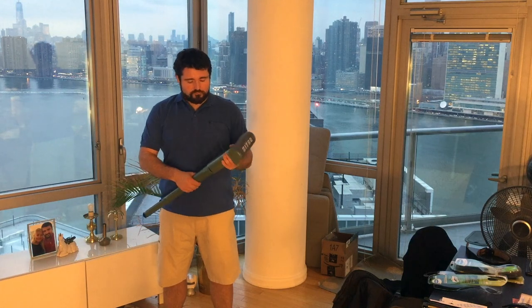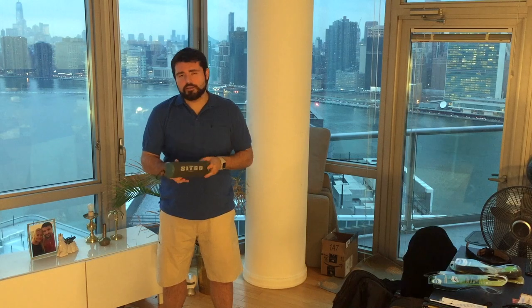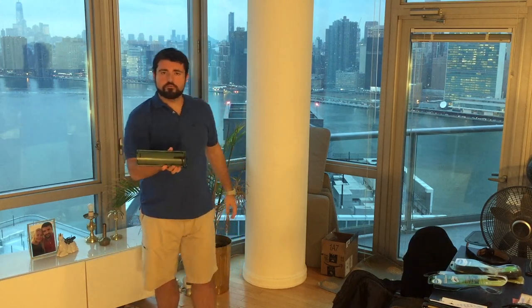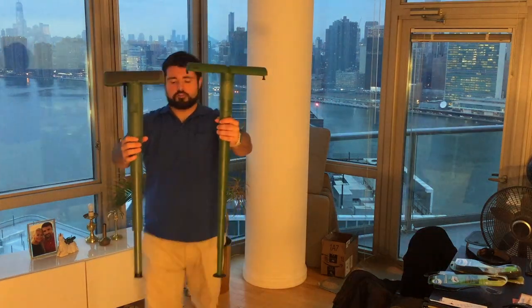Closing Sit Go is really easy — you just unlock them and put it back in. That wasn't gentle, but at least it's durable. So this is how you fold it.